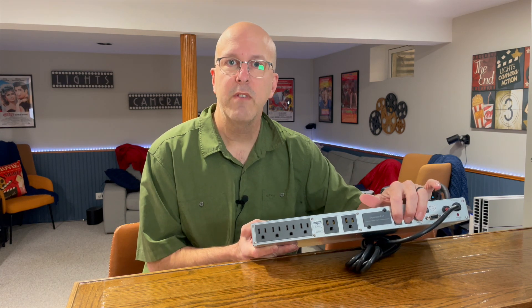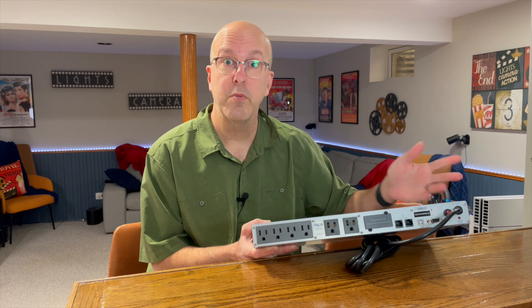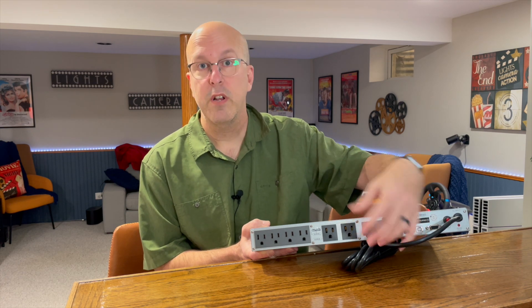If you move a little further down, you do have ethernet protection also — the in and out — so that's going to protect surges over the ethernet line. You also have a serial port and a USB port that helps you with monitoring the system. There's also an additional port right here where you can add on a little adapter that allows you to monitor this system through the internet.